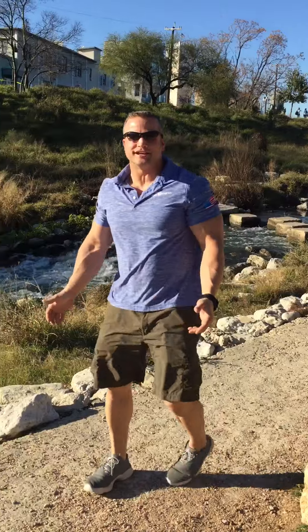And there you go — you do three sets of those, ten times, and you just keep walking with your kids and family. Thanks a lot for watching. Be strong, be fit, work out.